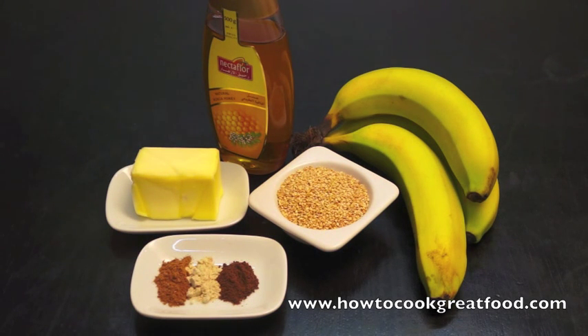Very simple, very quick. So what we've got is: I've got some bananas — they're not over ripe, they're slightly just under in fact. I've got some sesame seeds, I've got a large knob of butter, I've got some honey, a little bit of ginger powder, a little bit of nutmeg, and a little bit of cinnamon.